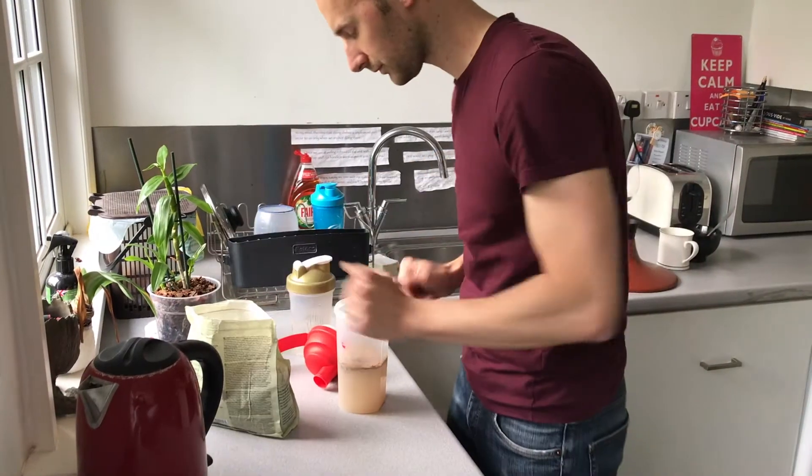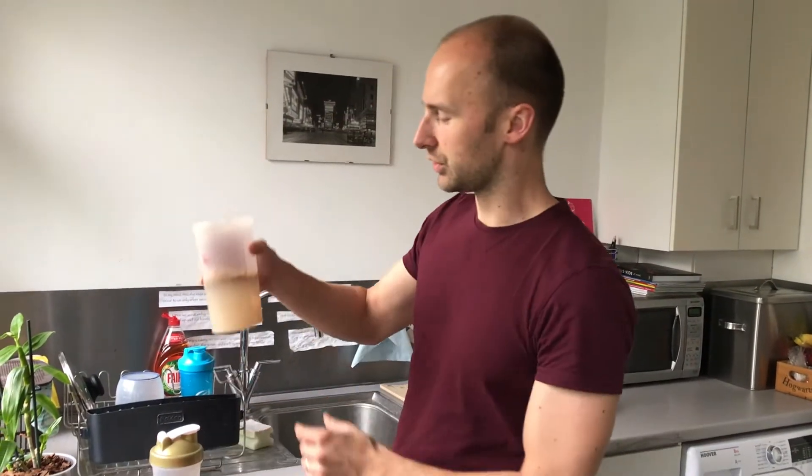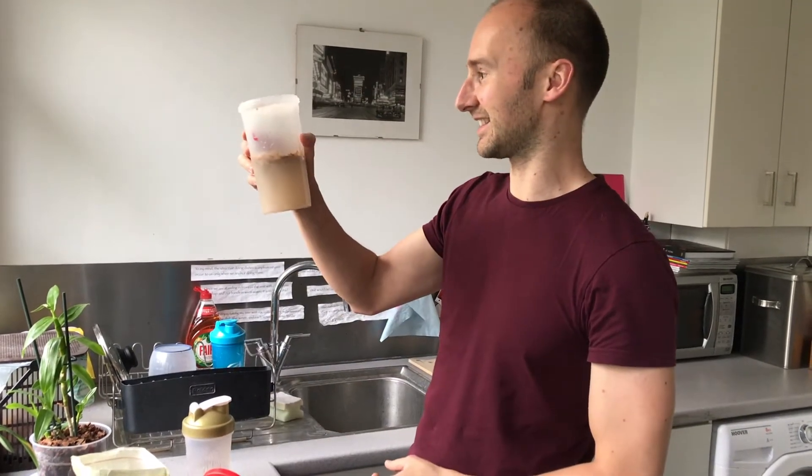Two scoops, and then you can get a shaker — you can blend this in a normal blender but you can also get these shaker cups which are pretty useful. I've had this one for literally like 10 years, the same one.